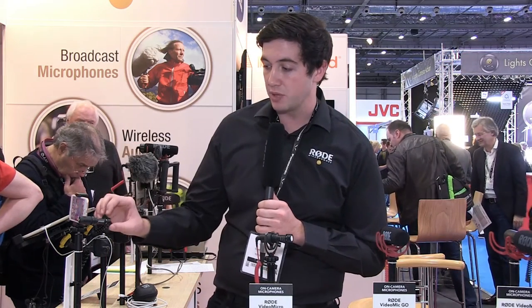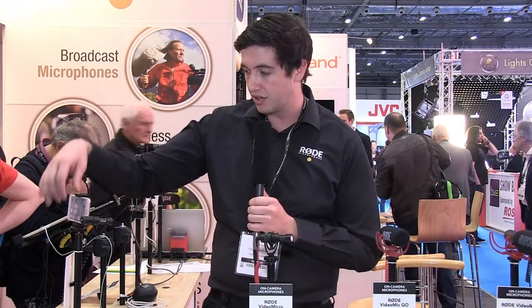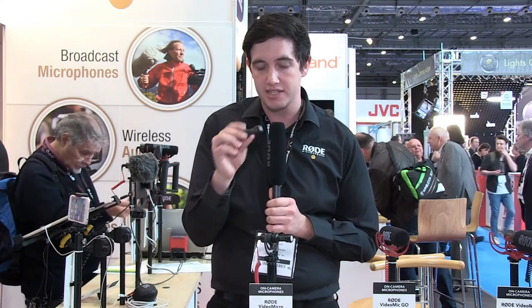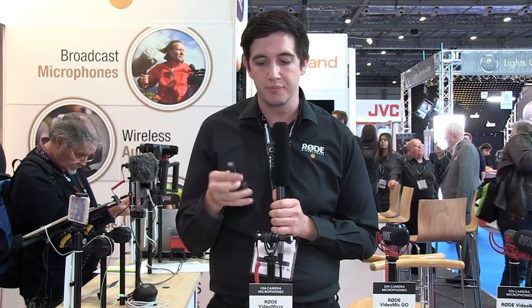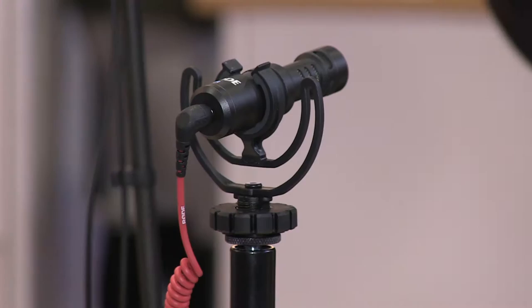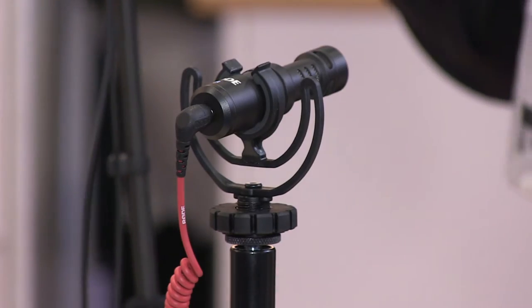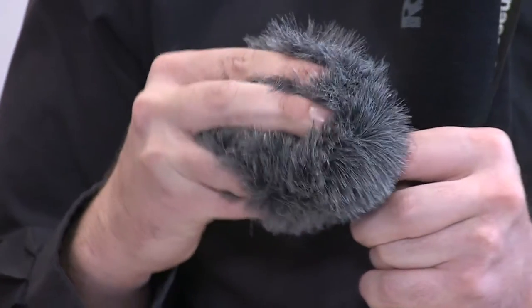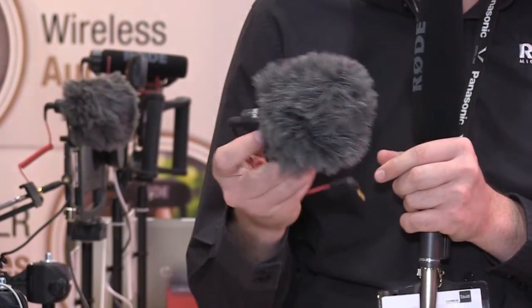At the same price point we also have the VideoMic Me. This microphone is designed for smartphone use — here you can see it on an iPhone. The microphone is very similar in design to the VideoMicro but is designed to help you get better audio on your videos when shooting with a smartphone or a tablet. It plugs in directly with a 3.5mm jack, and there's a headphone output on the back so you can listen back without unplugging the microphone. It also comes with an outdoor furry for wind protection.